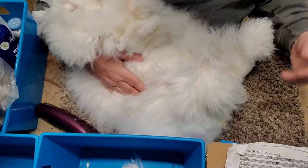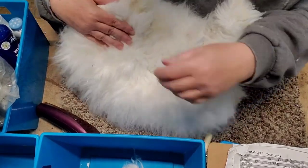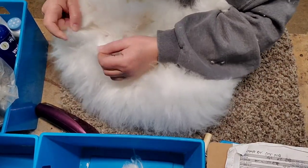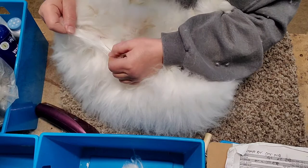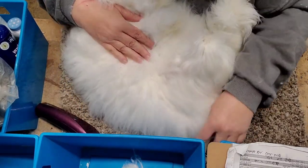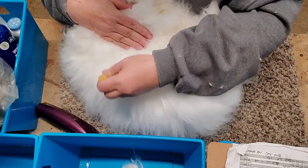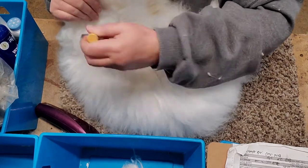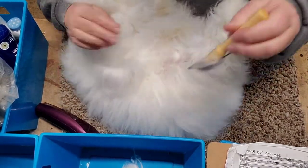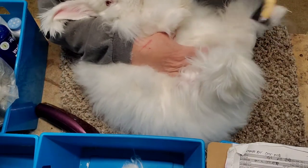We're quarantined, so we're going to get naked and grow some more lovely wool. I've got a few mats here. What I try to do is get all that brushed out — some little bits, stuff here. I just like to get it clean before I put it in my tubs.